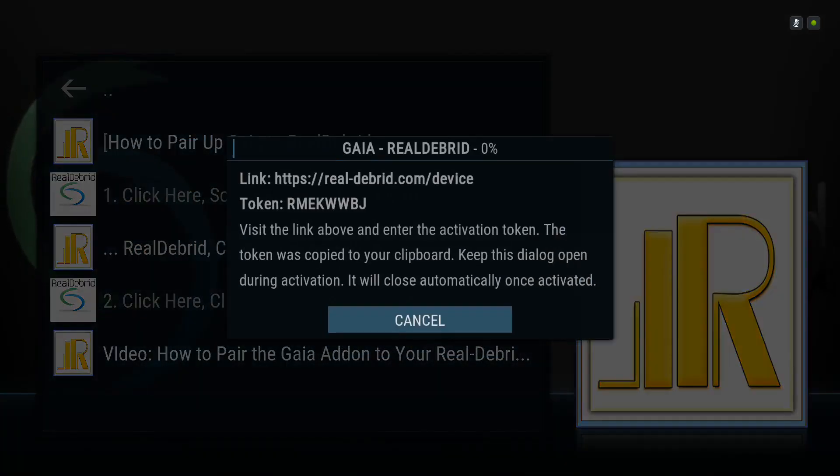Go ahead and type in whatever code is on your screen. As always, you go to real-debrid.com on your phone, tablet, or whatever device you use to sign up for Real-Debrid with — it's usually the easiest. You might have to sign into your Real-Debrid account if it's the first time you're using that device for Real-Debrid, but then you're going to go to real-debrid.com/device and type in your code.